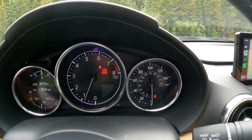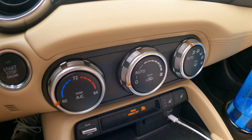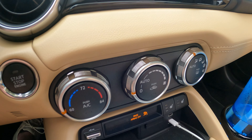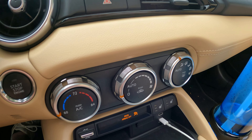You have your tachometer and then your speedometer. Another noteworthy thing is all of the climate controls are physical, which is super nice — very, very simple. Really just temperature, fan speed, and then where you want the air to go.